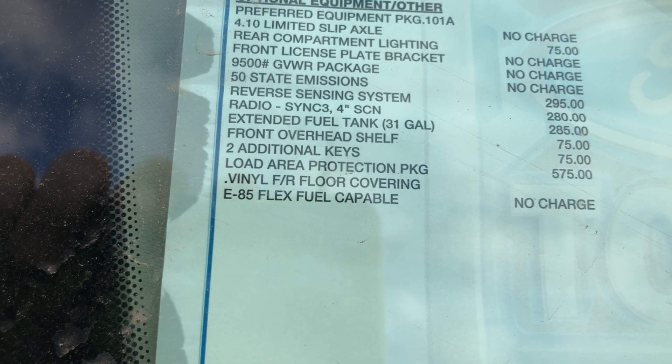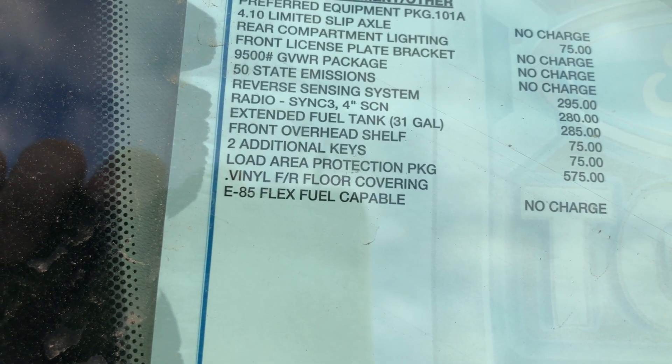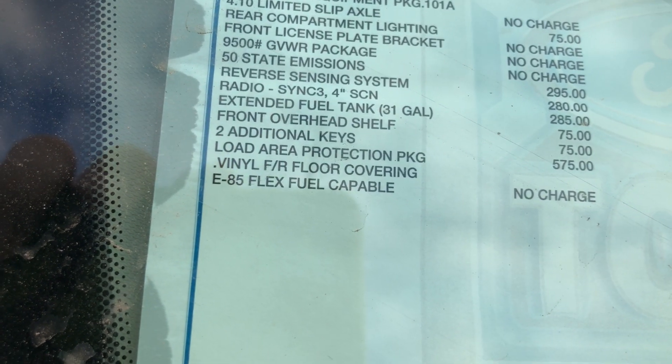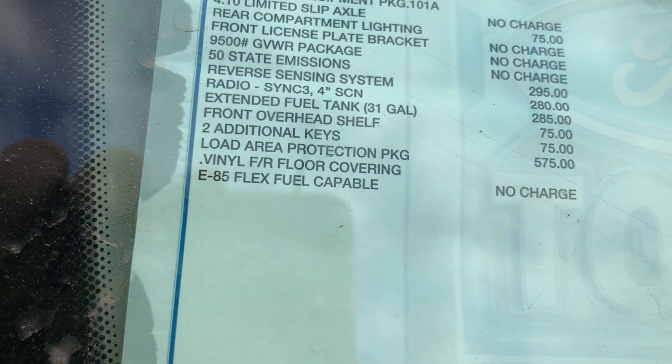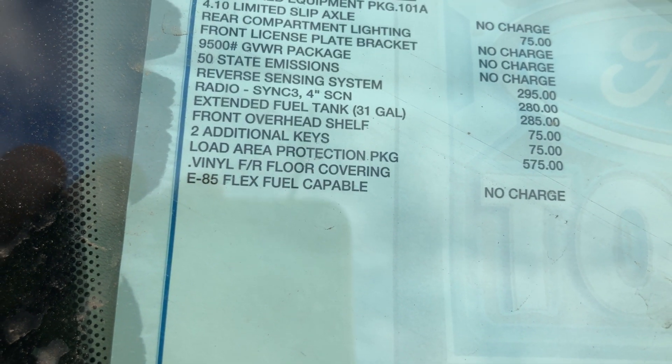Also optioned with the SYNC 3 4-inch screen for the backup camera, an extended 31-gallon fuel tank, the front overhead shelf, two additional keys giving you four in total, and the load area protection package for the walls with vinyl front and rear floor coverings.